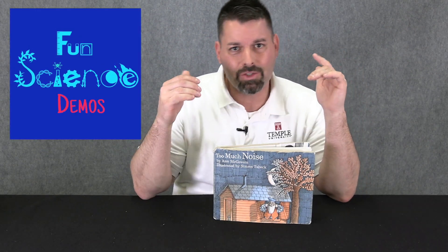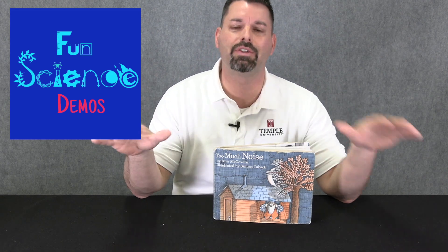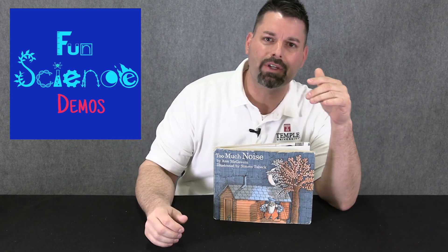Hi, I'm Jared with Fun Science Demos, and we are back with another science story, and it's all about sound. Through science, we've discovered that anytime something moves fast or vibrates, it makes a sound. And today, we're going to try and make some of our own sounds.